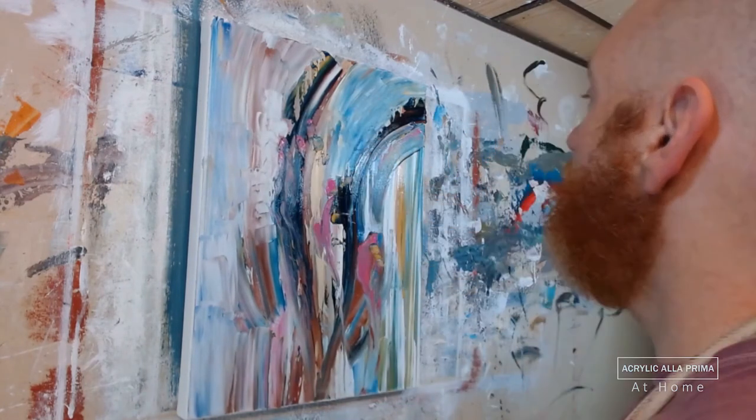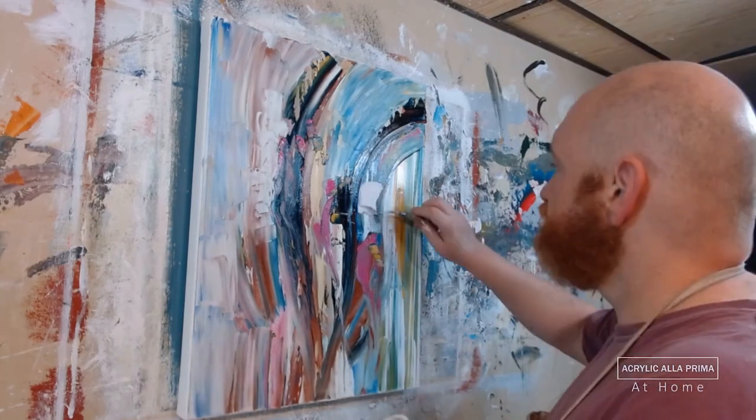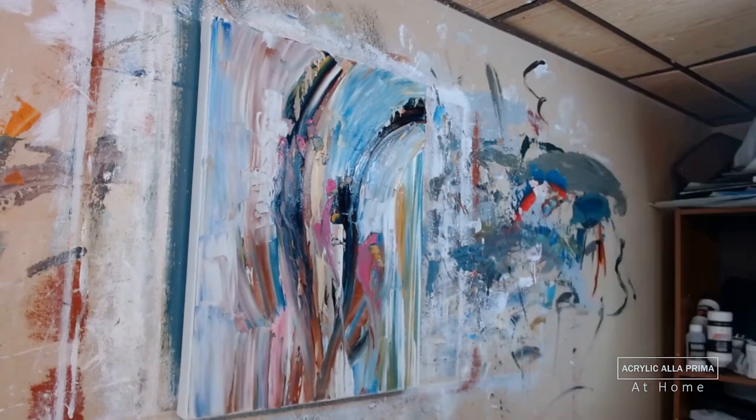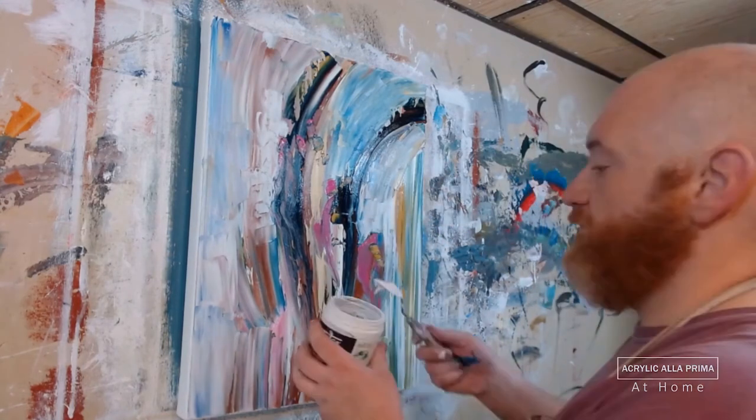Now I begin to add some white — ironically, to restore some parts of the background. So we start with the background in the mid-tones, then introduce some darks, then pop back to white.